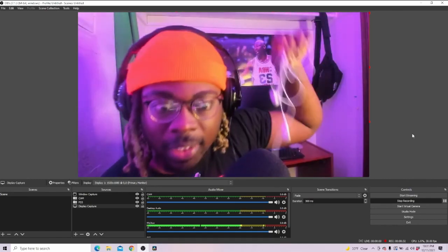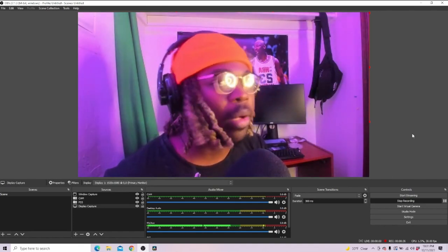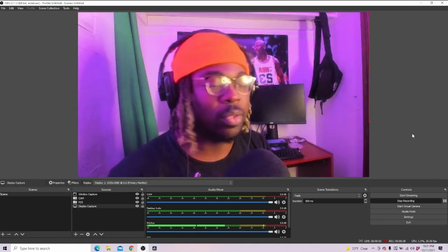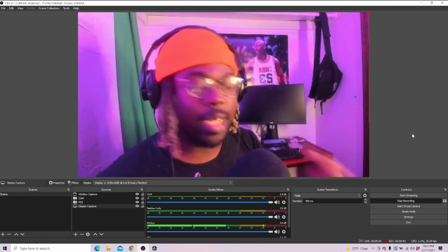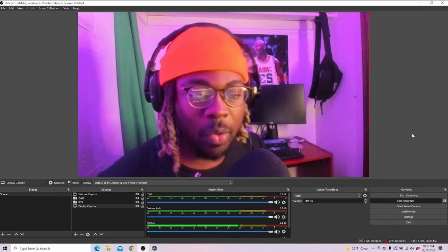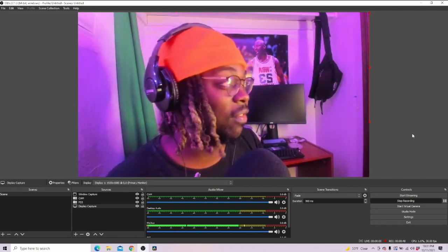I finally listened to my videos with some earbuds, took one ear out, and realized I'm only being heard on one ear — and that's really messing up the audio. I didn't notice it at all because I never played it through earbuds. I only played it through my phone or a speaker. So if you want to know how to fix that so you don't make the same mistake I did, this is a quick and easy fix.